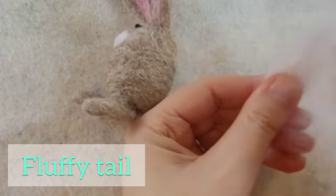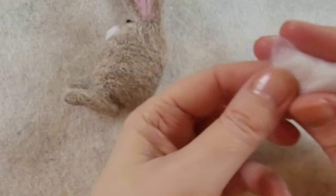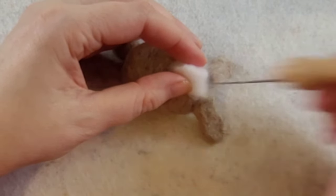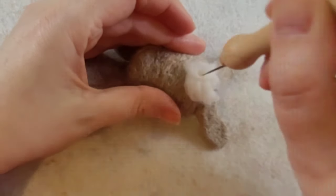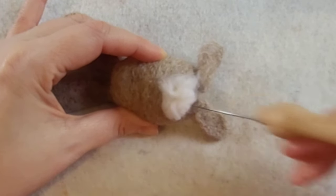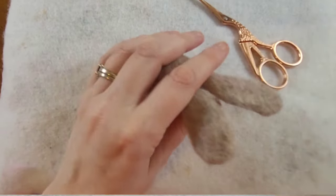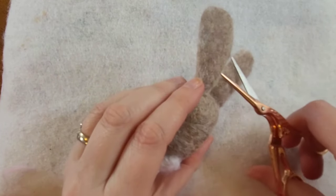A bunny can't be a bunny without that gorgeous fluffy tail. Pull the fibres to make it all fluffy, getting it in a big blob, and quite literally just pop it on its back end. Stab around randomly — you want it to look really fluffy, like a little cotton bunny tail. Make sure it's firmly secure but it should look really cute and fluffy from the back. You can give a little trim to any fuzzy loose fibres if you need to.